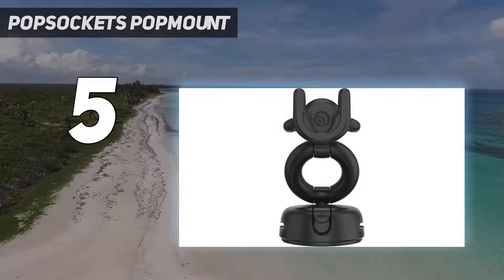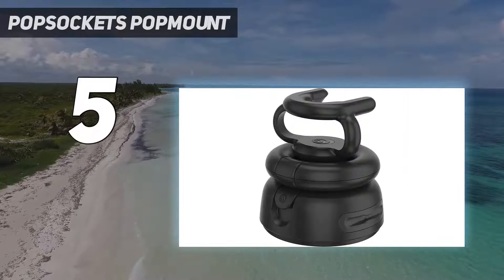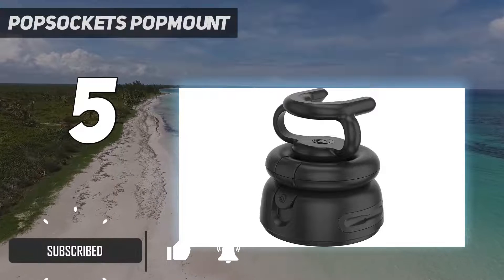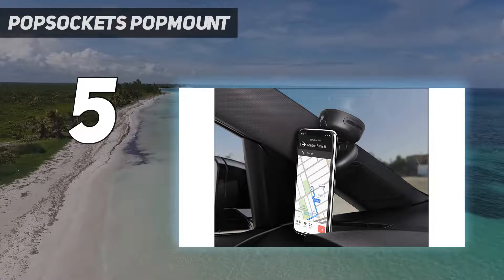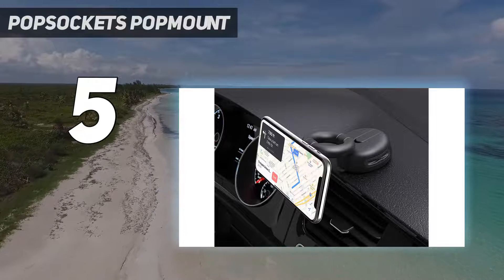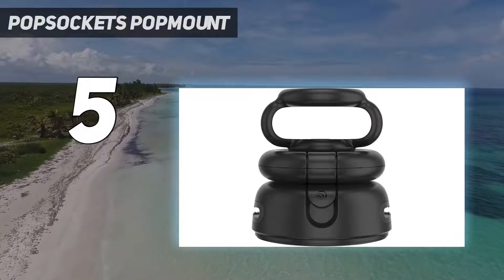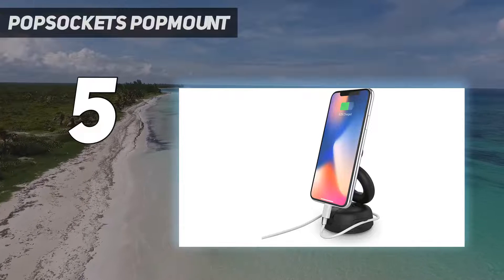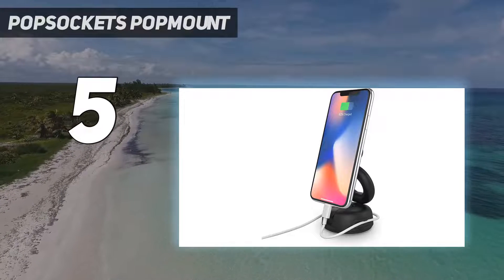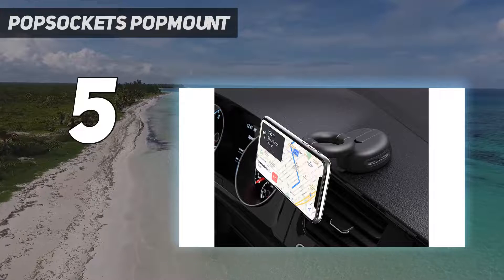Starting at number 5: PopSockets PopMount. If you're someone who uses a pop socket to make their huge phone less unwieldy, putting it into a car phone holder can be an issue. The PopSockets people have an answer in the form of the PopMount 2 car dash holder. A suction cup affair that attaches to your dashboard, simply extend your pop socket and slide it into the mount. The angle of the phone can also be adjusted, it's good-looking kit, and its design means it can be folded away when not in use. If you use a pop socket, this is the one for you.